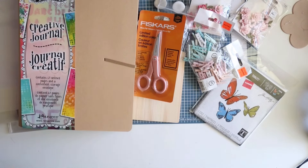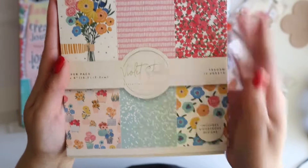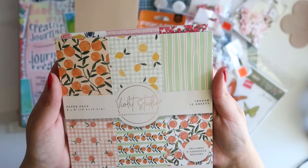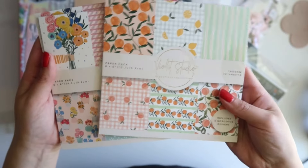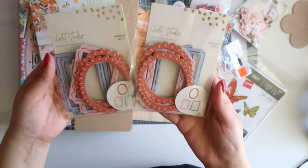I also got a lot of their Violet Studio things. These items were $2.50 each but if you buy two you get three free, and I kind of wanted to stack up on these so I can send in some Happy Mail. So I got two of these paper pads which I thought were really pretty, and also one of these — it comes with six designs and 12 sheets. Same with this one. I picked up two of these frames which I thought were really cute.